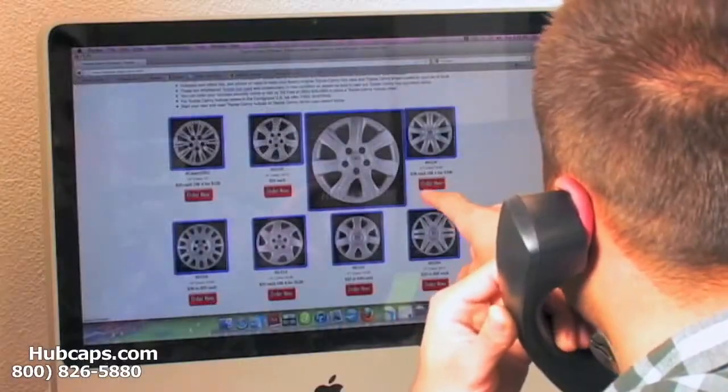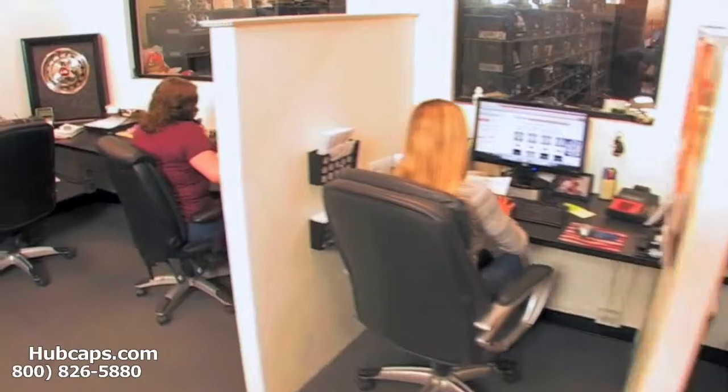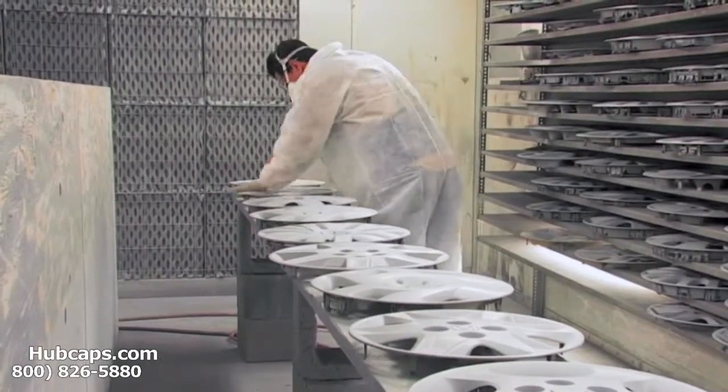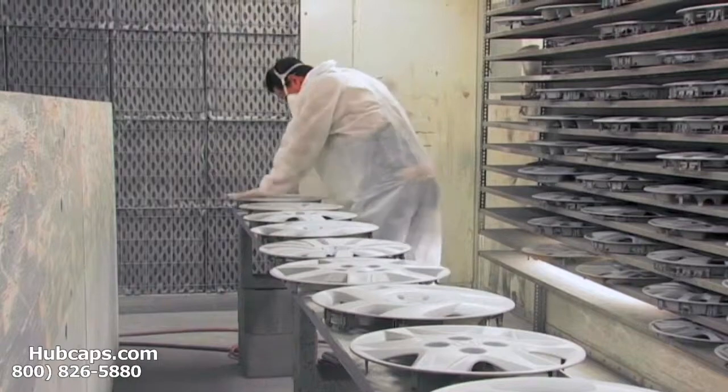Give us a call today to see if we have the Eagle Summit hubcap or center cap that you need. We have an online sales department waiting to assist you by answering your questions and helping you to securely place your order online. Our warehouse has a top-of-the-line restoration department ensuring your hubcap comes out looking like brand new every time.